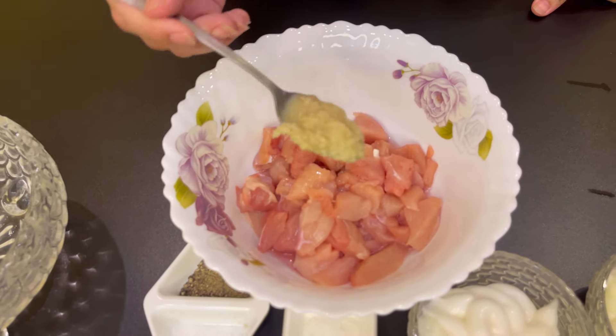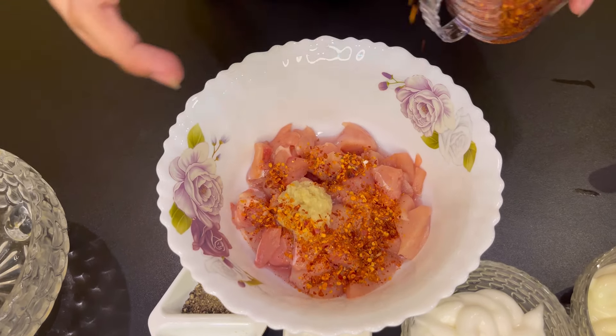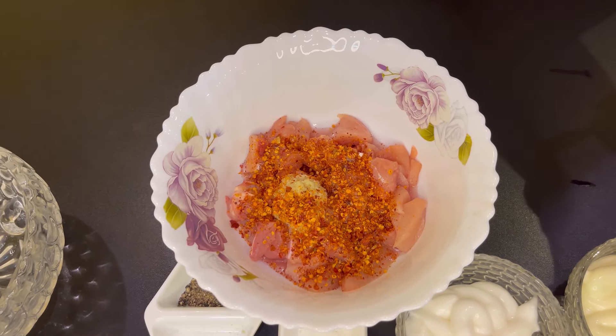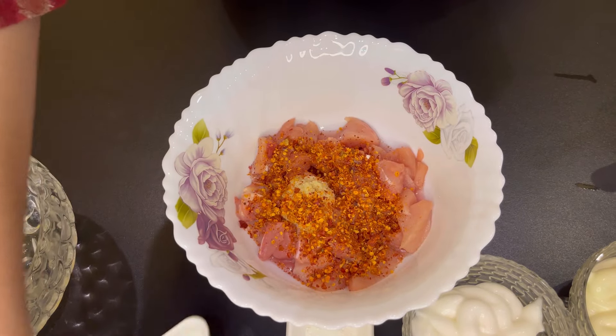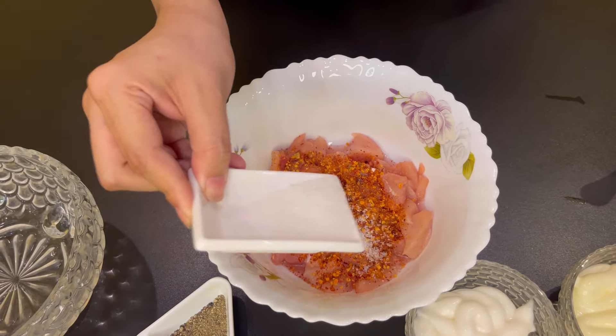This is my own recipe and it is very delicious. You will always like it. So let's start the recipe. First of all, I will add ginger garlic paste, kuti lal mirch, spice, and lemon.